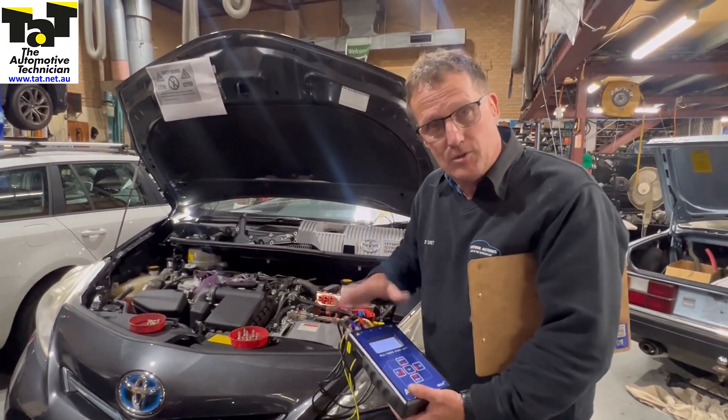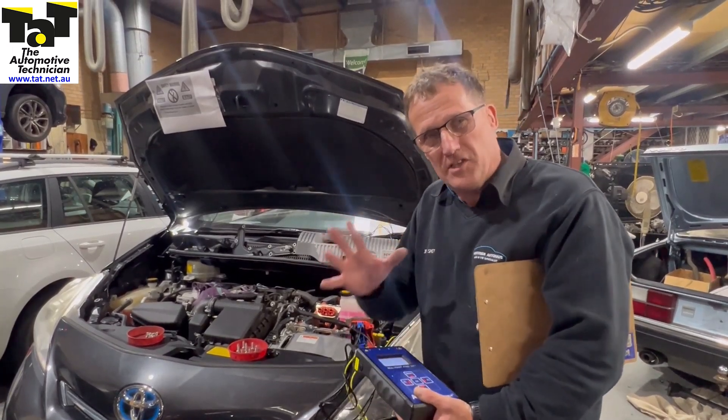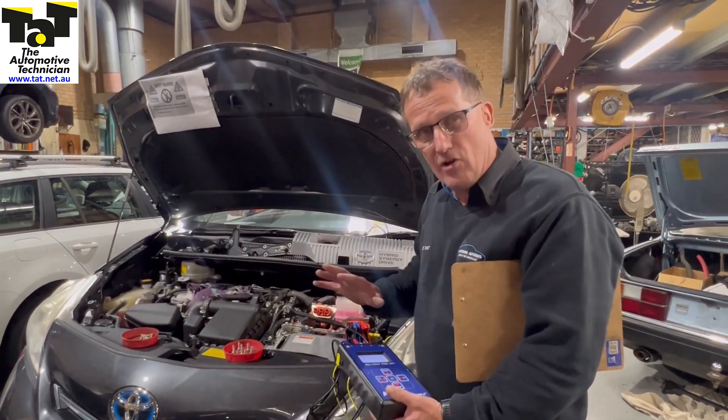MG1 came up as really good — okay all the way through. MG2 came up with warnings on the stator, which on this machine is very, very critical, though I'm not too fussed on this one. This one's done 110,000 ks, so we're quite happy that the motors are okay.